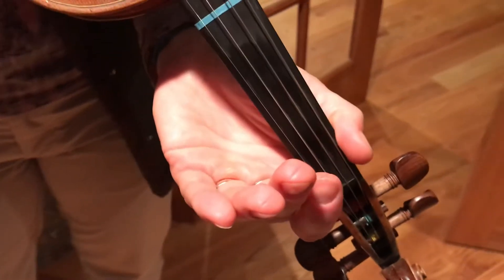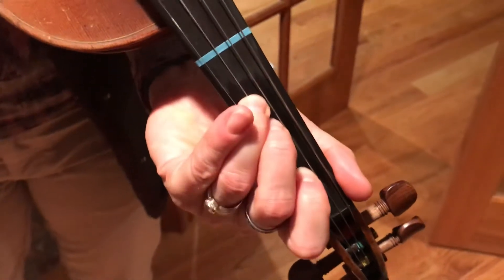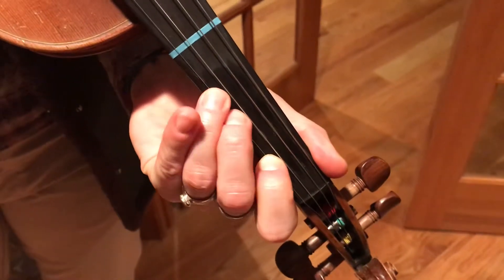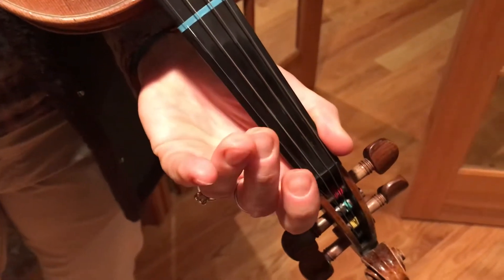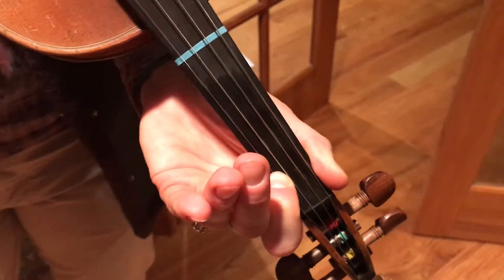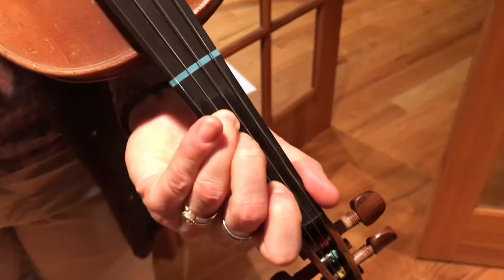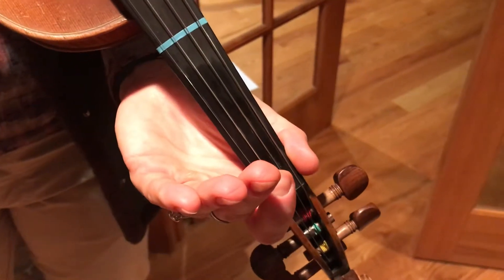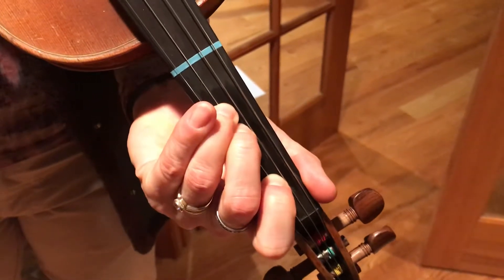Here's the B part. A, 3, E, 1, 3, and the E string, 1, 1, 1, 1, E, 1, 1, E, 3, 1, A, A, 2, 3, A.